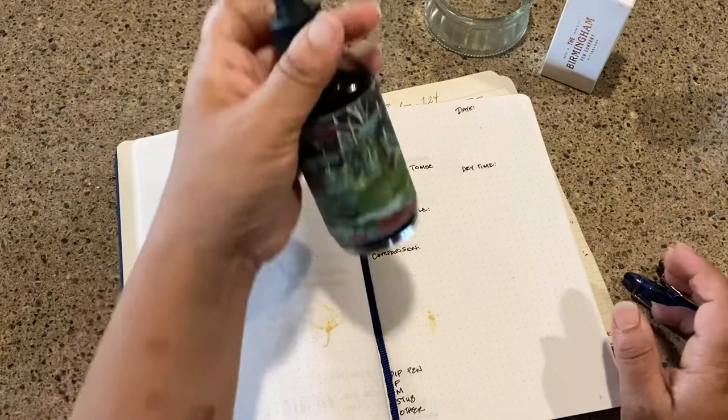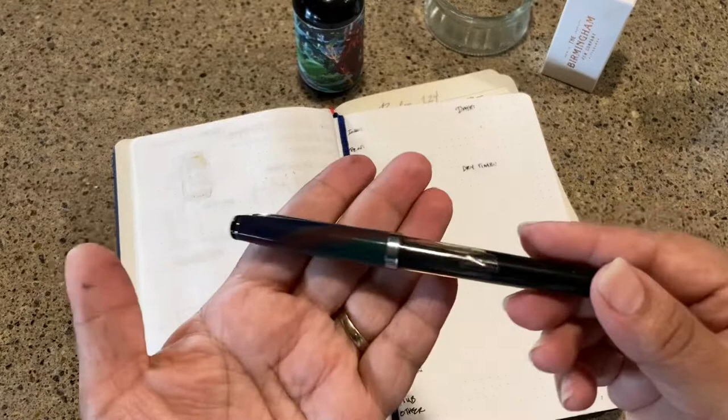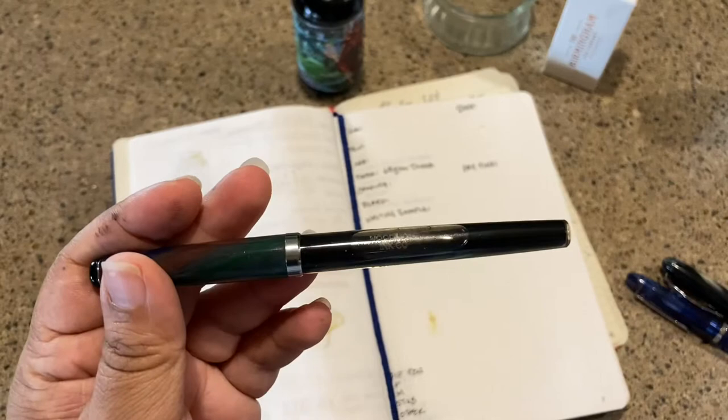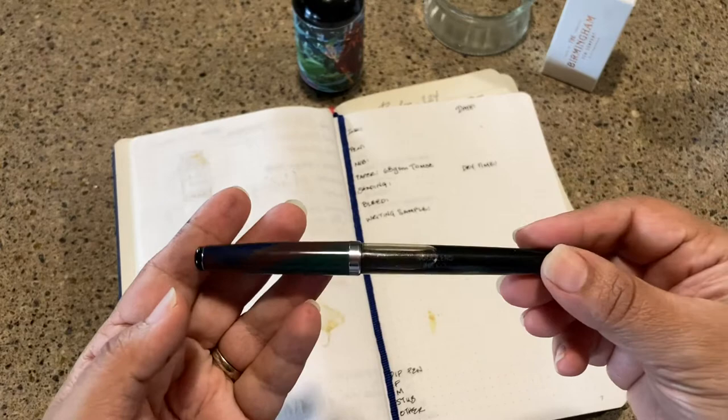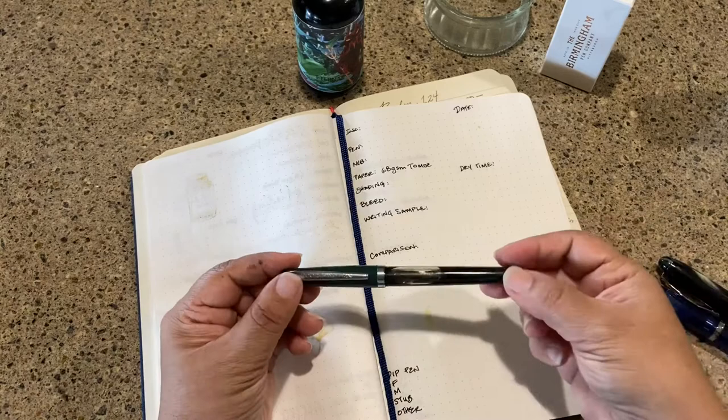My go-to black ink is Noodler's Heart of Darkness. This is a giant bottle and I've actually used quite a bit of it already. That black ink always lives in my Noodler's Charlie, and I have a video as to why that's so personal to me — I'll put the link down below. I love Noodler's, I love Charlie, and I love the messaging they have.